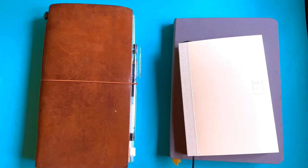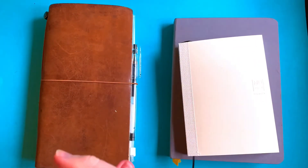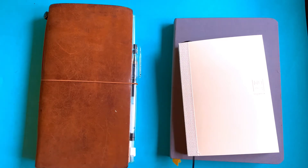Hi guys! I really wanted to talk to you today about my system for sketching daily. A lot of people right now are doing the five-year sketchbook — people I watch anyways. I really wanted to do that same thing, but Hobonichis are very expensive, so I decided to get this little guy.